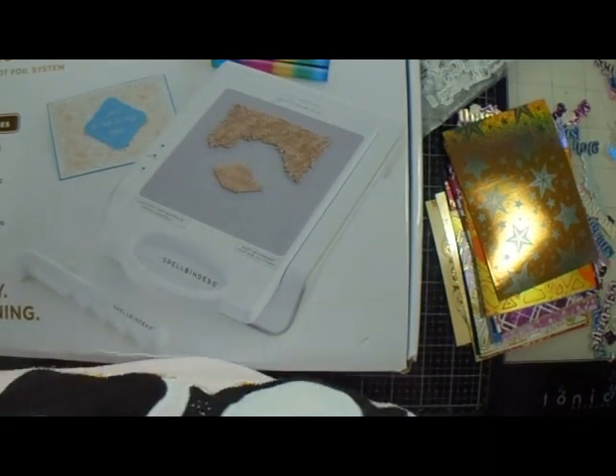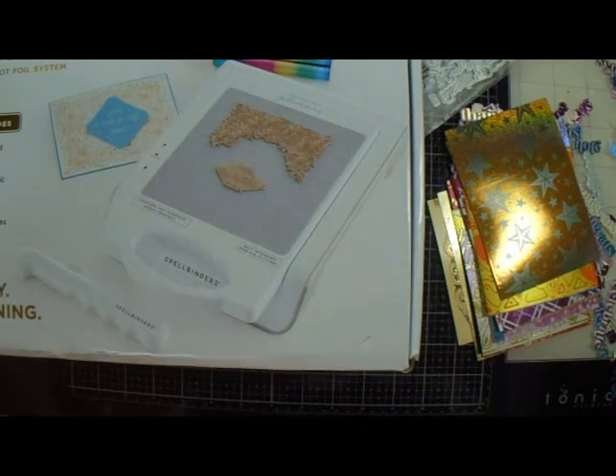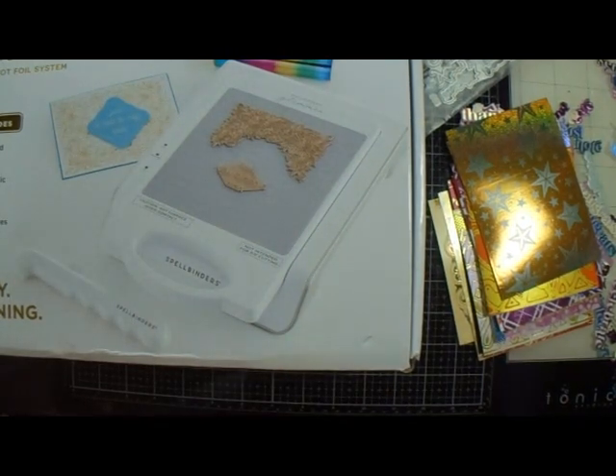Good afternoon everyone and welcome back to GMC Creates. My name is Jackie McKissick and today I'm going to show you my new purchase.